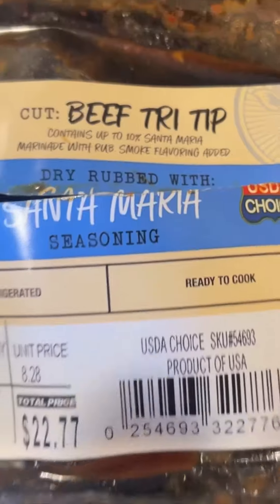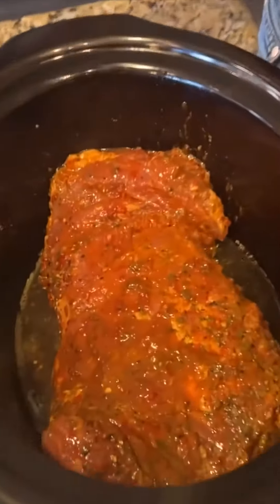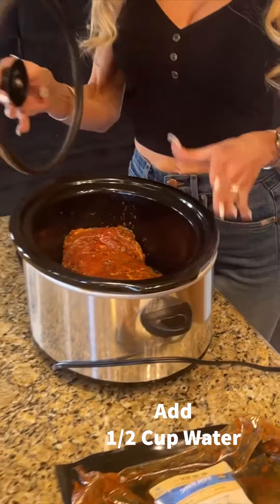It's so good, you're going to love it. I wanted to let you know that in my steak, the Santa Maria, it already came seasoned, which is absolutely delicious. So I didn't really need to add anything to it at all, except just a little bit of water — I did just about a half a cup.